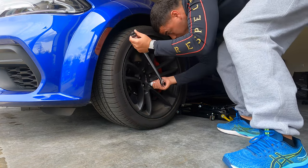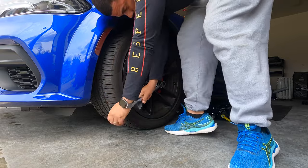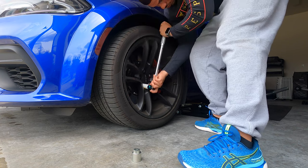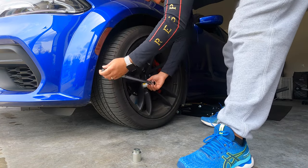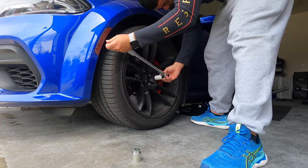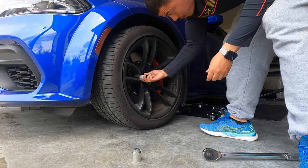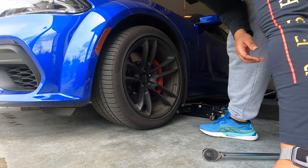Let's do the lock first — just going to loosen it up a little bit, then go ahead and knock out the rest. Now if you have the key lock, it's loose, so we'll go ahead and jack the car up.